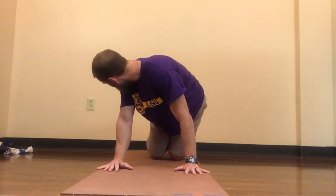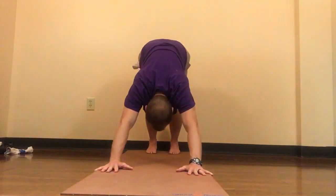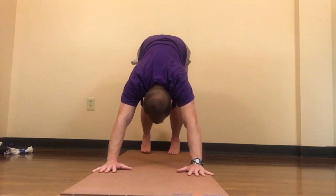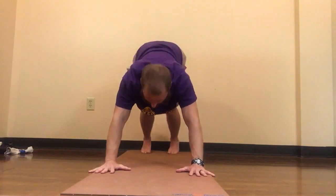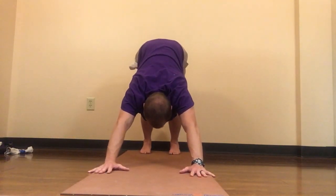We're going to start with hands under the shoulders and knees under the hips. Feet are about a little more than a foot's distance away from the wall. I'm going to lift the hips up into the downward facing dog. In this position, my hips are lifted and my heels are sinking toward the floor — I want them about an inch or so away from the wall. Fingers are spread really wide, grounding into the entire surface of the hands.